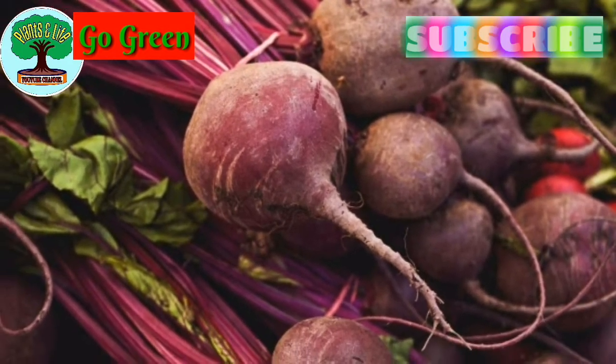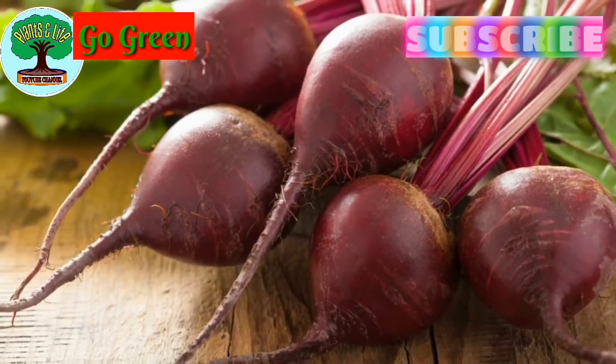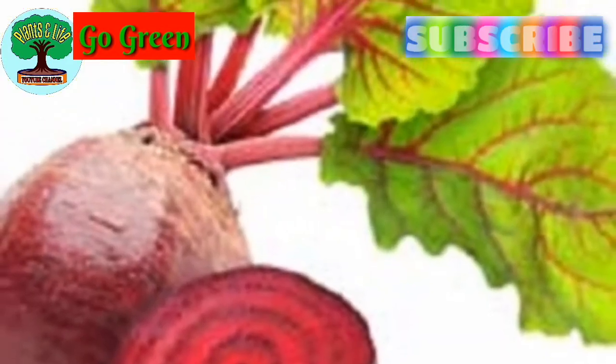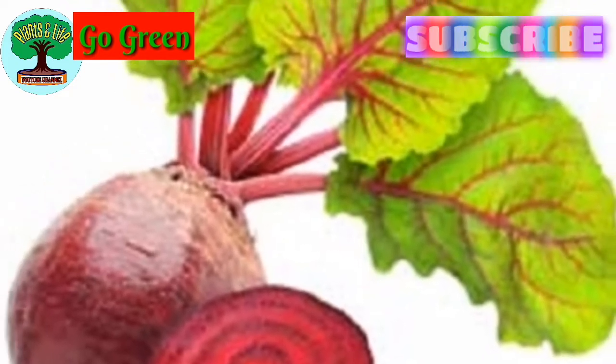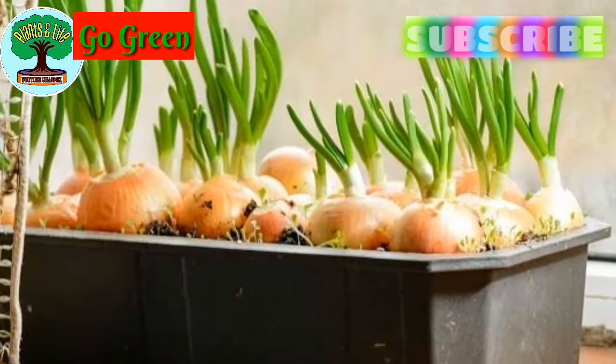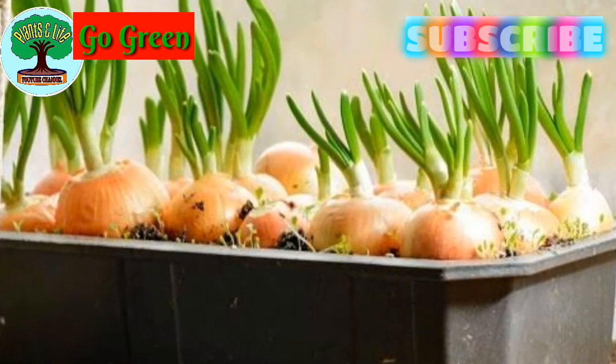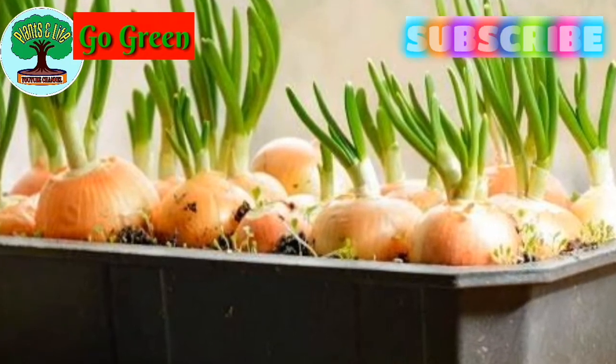Number three: beetroot. In this case, you can take a minimum 8-inch pot. Soil recipe, propagation, and care are the same as the first two vegetables.